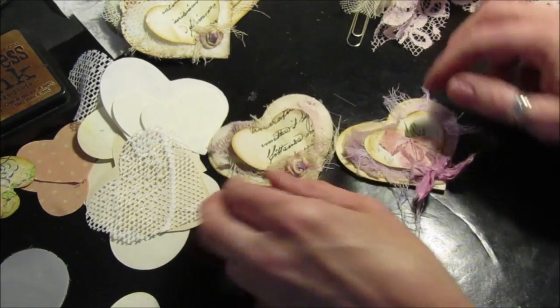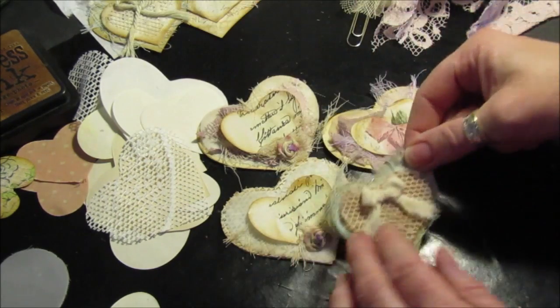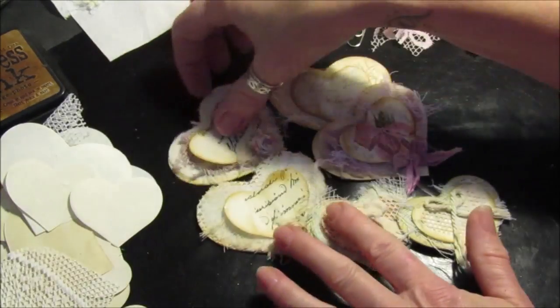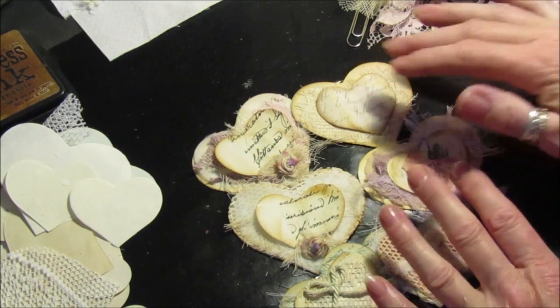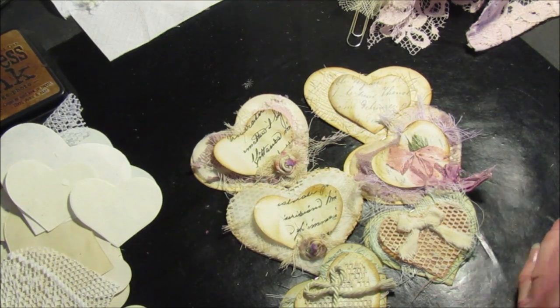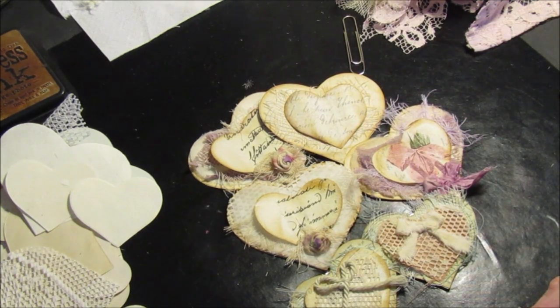There we go guys, it's a very very quick one just to show you that I am still here, still making things, still tiddling about — it's just getting the time to show you embellishments and what I'm doing. I hope you like that. A big big thank you to everybody that's inquired about me and my mum — I really really do appreciate it and everything so far is going okay. It just takes time to do things now. Thank you very much for watching, I hope you all had a lovely lovely Easter weekend, and I will see you very soon. Take care, bye bye.